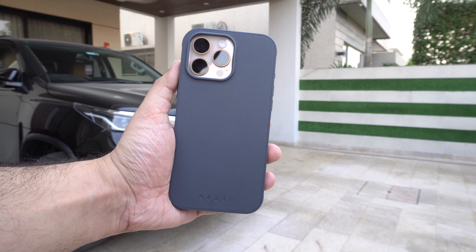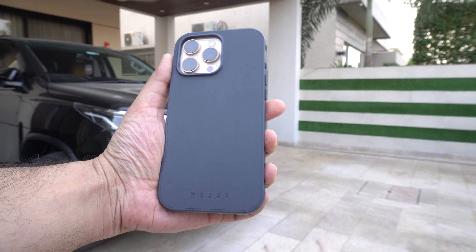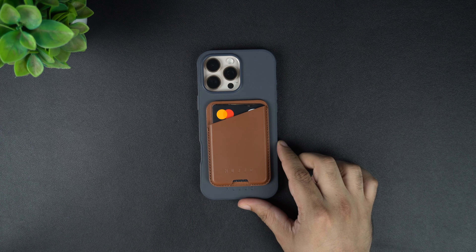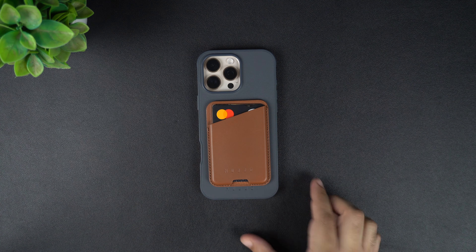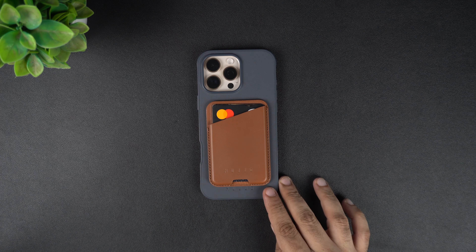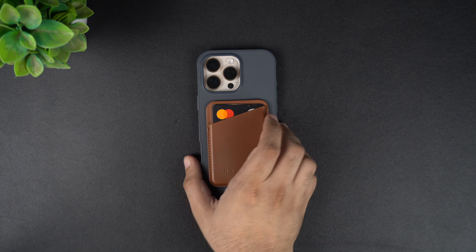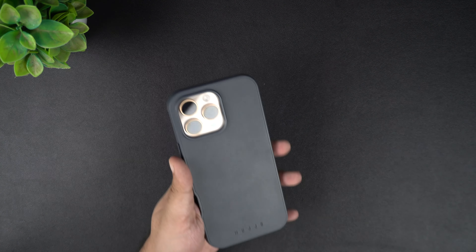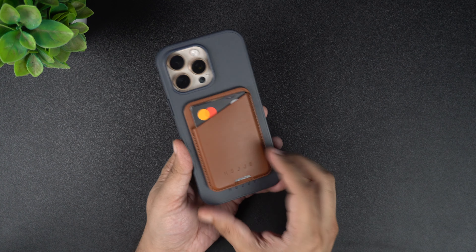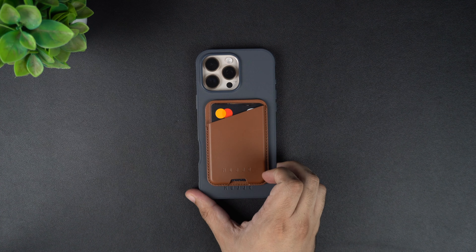Coming back to the Muzio Shield case for iPhone 16 Pro Max, this is one of the best iPhone 16 Pro Max cases I have tested so far. It features a nice and premium design, and the full grain leather gives it a distinct and high-end look and feel. The case comes with all the necessary features such as the raised display lip, a raised camera cutout, and soft buttons that make it perfect for foolproof iPhone protection. You can buy the Shield case in black and steel blue color options for $59 on Muzio's official website.